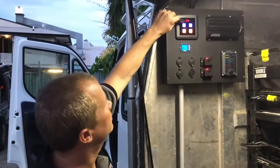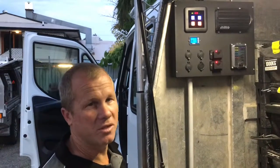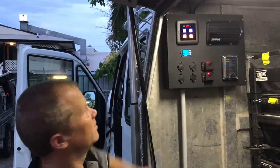The beauty about the touch panel switch too — if you've got it inside your canopy and something falls against it, it won't turn the switches on and off. You've got to actually touch it; it won't get triggered otherwise.